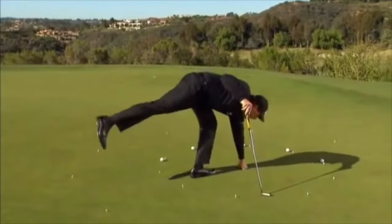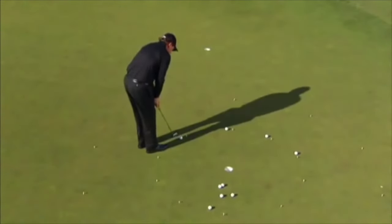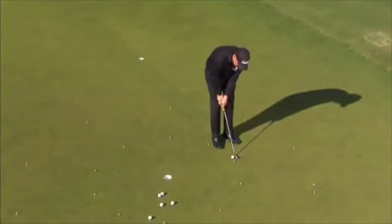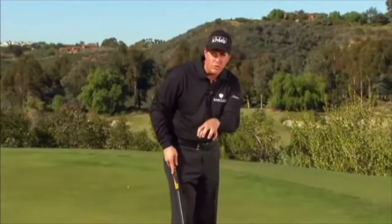After 5, I take the balls out of the hole, getting back in the rhythm: 6, moving over, stepping the same way, 7, 8, 9, and 10. When I'm on the golf course with a pressure putt, I step to the side and create the same rhythm from this drill just to keep that rhythm in my head.